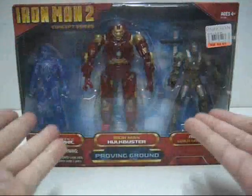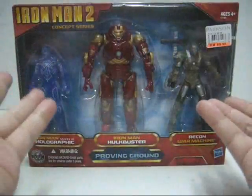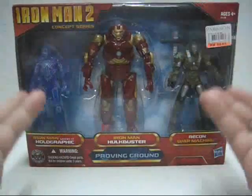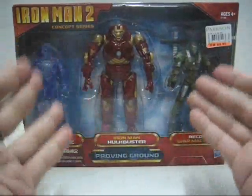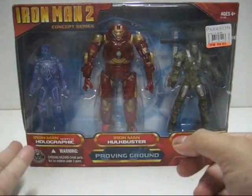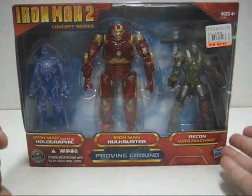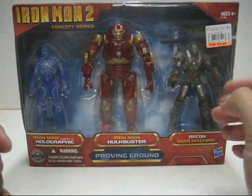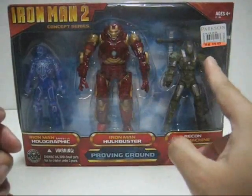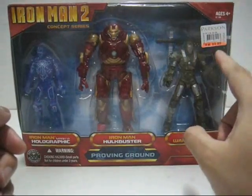Hello everyone, this is your host and welcome to the Global Massacre Toy Review. Today I will be looking at the 2010 Hasbro release of the Iron Man 2 action figure reviews. Today's action figure review will be looking at the Proving Ground Concept Series 3 Pack, consisting of the Iron Man Mark VI Horeographic Armor, the Iron Man Hawk Buster Armor, and the Recon War Machine Armor. I got this at a Parkinson's Toy Department store for RM81, as they had a 10% discount. Retail price is RM89.90.